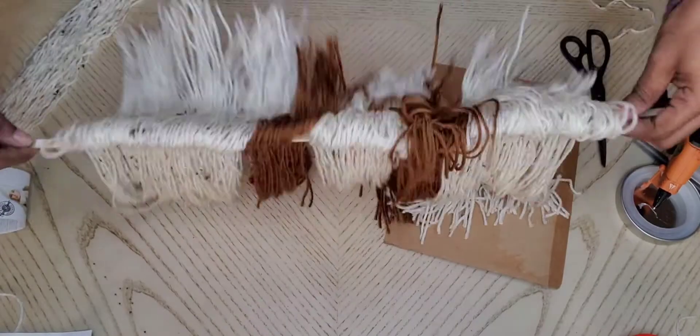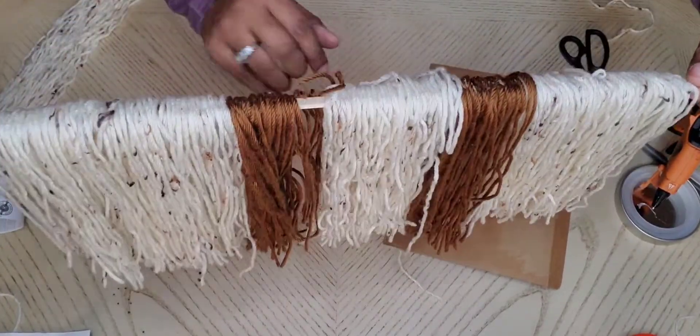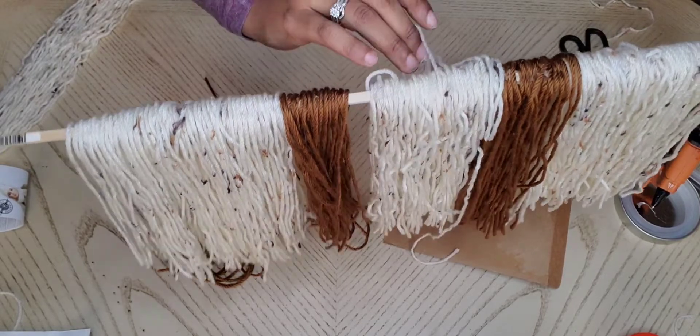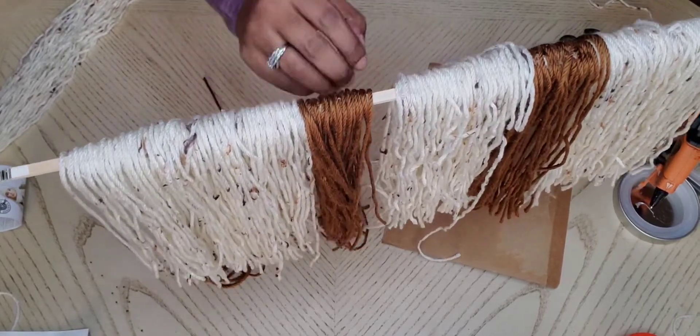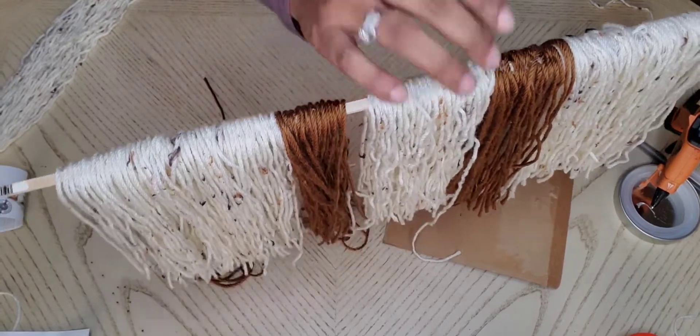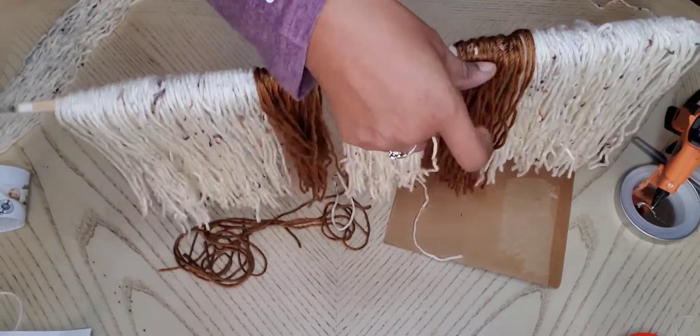Once you've got that glued down and pressed down firmly, flip over your yarn. You're going to have some stragglers that don't stick, but it's way better than having to glue each piece of yarn onto the wooden stick individually. Those stragglers are easy — you can just pick them up and glue them on individually, but it's a lot less work this way.